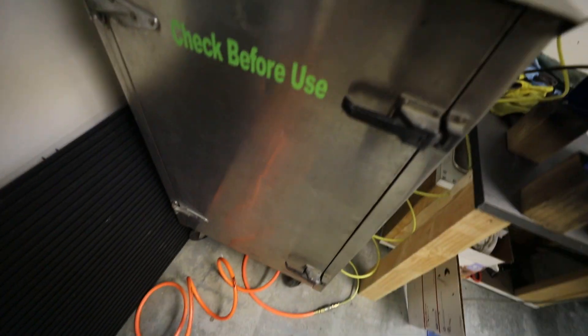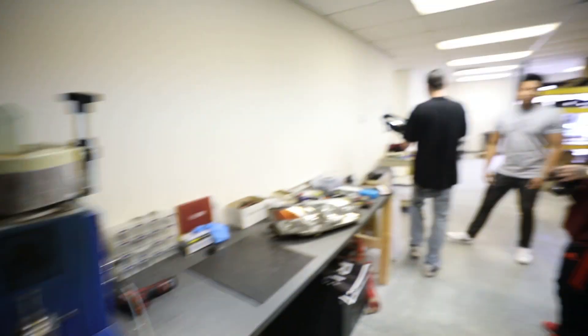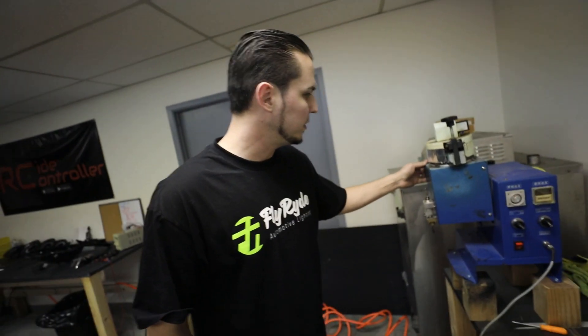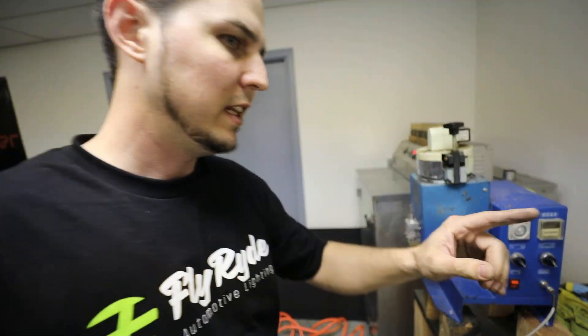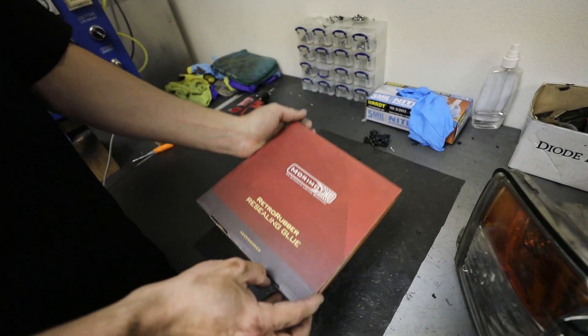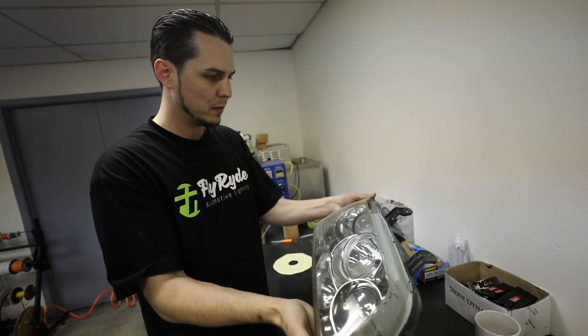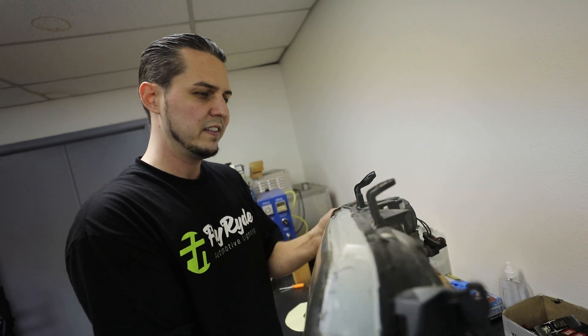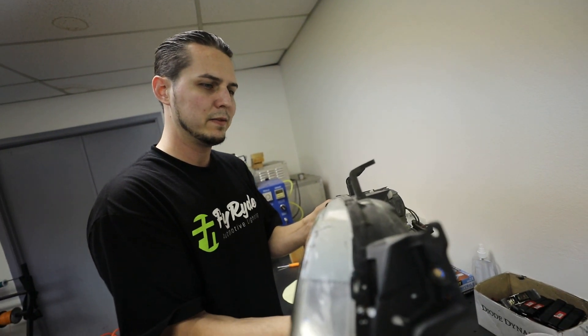They have an industrial oven here, but you can do this in your home oven — I've done it before with the Subaru. You don't need all this fancy equipment to get this stuff done. This is what they normally use to seal the lights — it dispenses the black sealant. These lights have the gray, so it's just what you can buy in a box. I'm going to stick this one in the oven on some wood blocks and heat it up for about five minutes at 240 degrees.